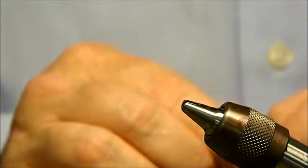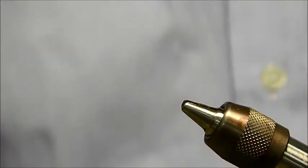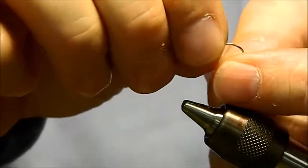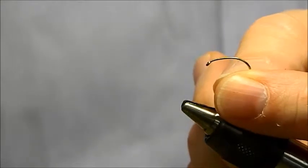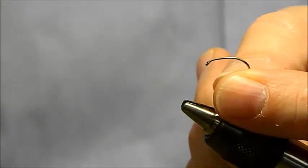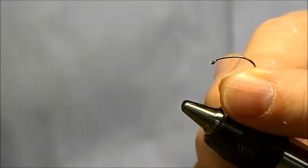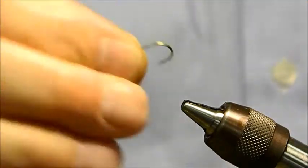This is for our basic flies that you need to go fish the White River water system over in Arkansas, which also includes the North Fork. Today we're going to tie on a scud or sow bug hook — this is a TMC 2487 in a size 14. Typically for Arkansas I tie 16s or 18s, but we're going to use a larger one for demonstration purposes.